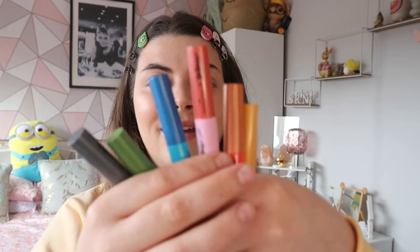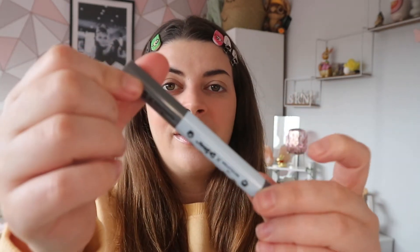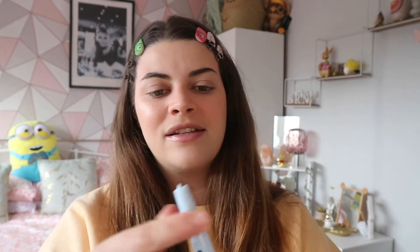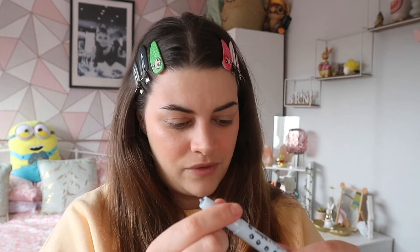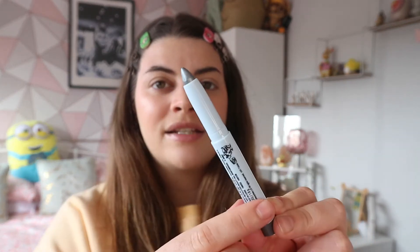Let's have a little look at the crayons. You get six crayons from the set — you can use them as eyeliners and also as eyeshadows. I don't really know how to use these as eyeshadows yet, but let me show you what they look like. So we have this grey one here — this is called 'Horton Hears a Who.'